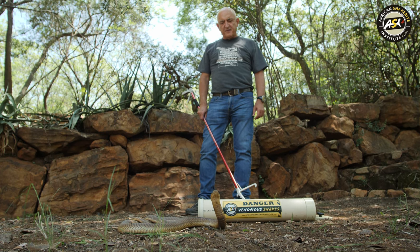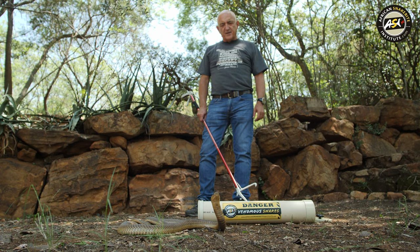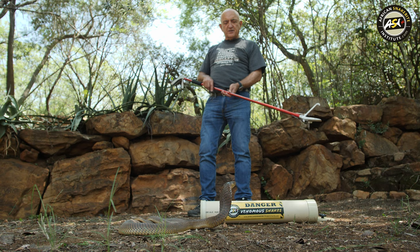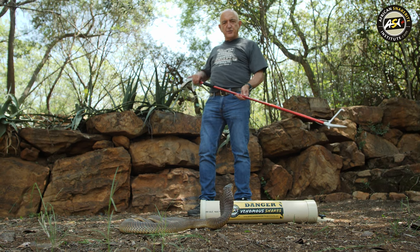Hi, my name is Johan Morea from the African Snakebite Institute. I'm going to show you how to catch a snouted cobra using snake tongs and a snake tube.